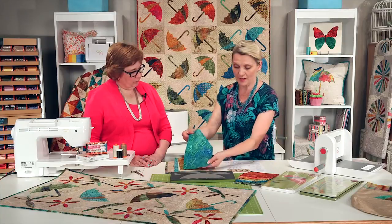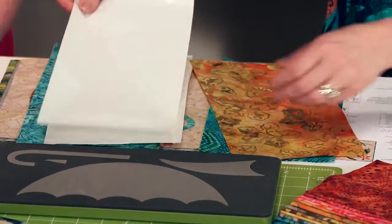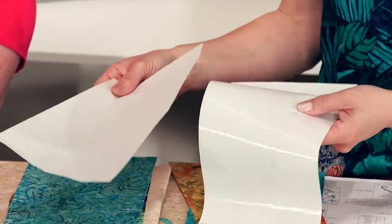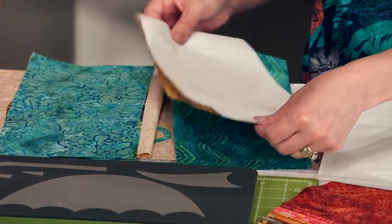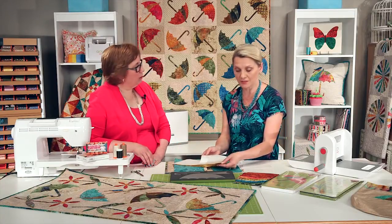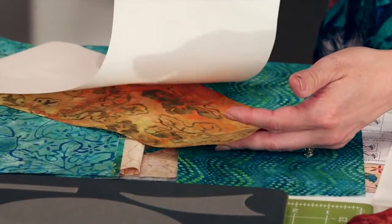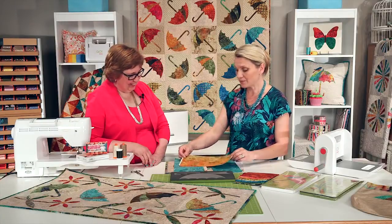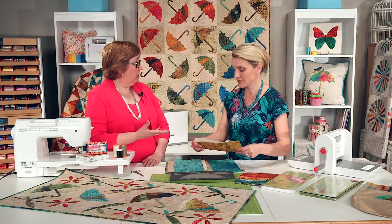First, what I'm going to do is grab some fabrics and prepare them for appliqué. I'm going to choose a fusible webbing. In this case I have two different fusible webbings: lightweight Heat and Bond and featherweight Heat and Bond. I'm going to take those and place them onto my fabric and press it down. When you're working with batiks, there isn't a right and a wrong side, so choose the side that's not as pretty, not as bright, and fuse the fusible webbing to that side. If you're working with traditional fabrics, you need to fuse it on the wrong side of the fabric.